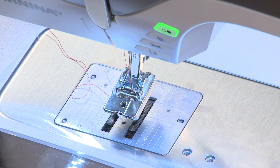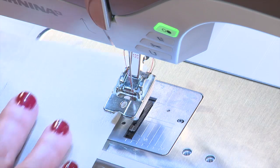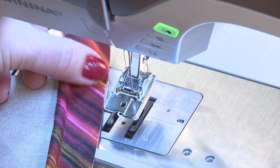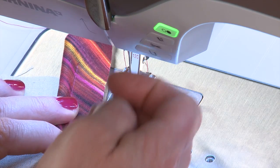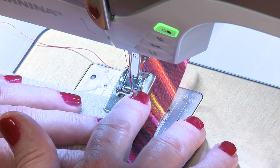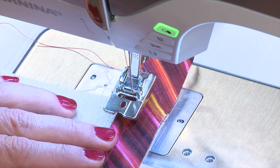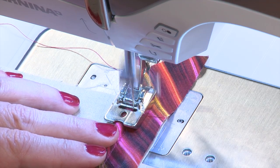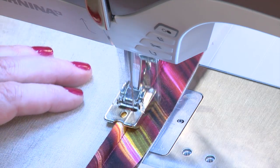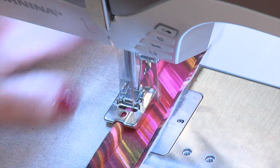Now we have our foot attached, and here is one side of the pillow. I'm going to line up the edge of my piping to the edge of my fabric. My needle position is moved over four places to the right, and I'm simply going to stitch it on — it just guides beautifully along that channel on the bottom of the foot.